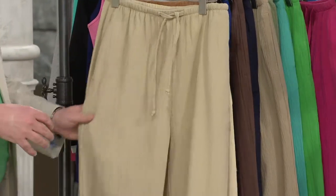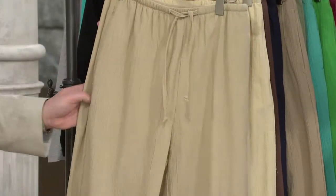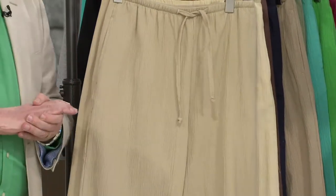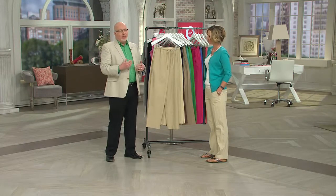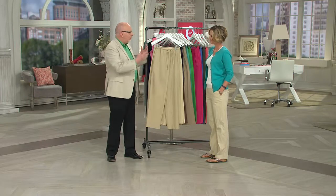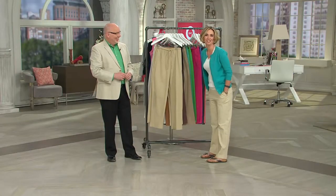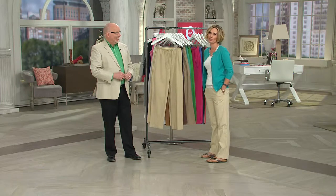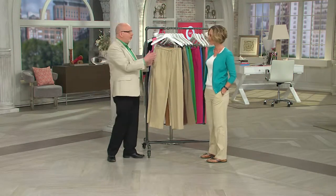These are perfect for vacation. If we had created these after we created our beach line, they would be in the beach line. These have been with us for a while and you can tell it's a very popular item because we have so many colors. We keep bringing back more. The Denim and Company colors — as a QVC host, you're like 'oh, the colors!' So let's go through them again.